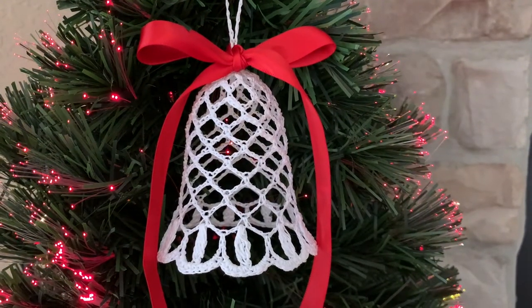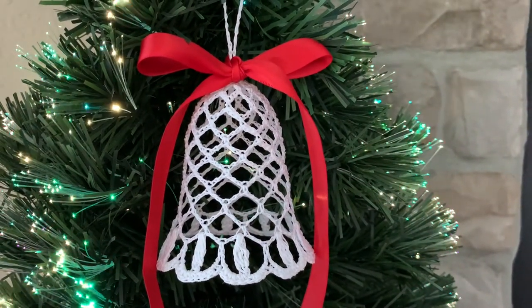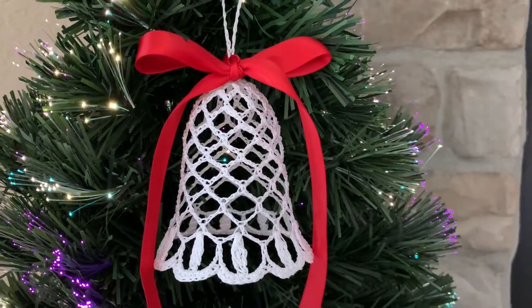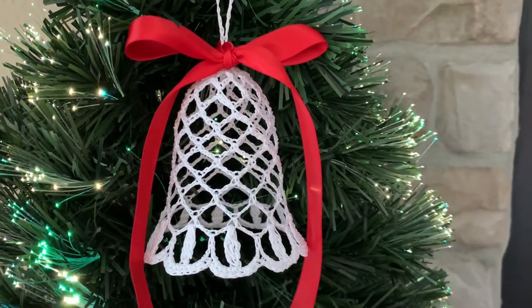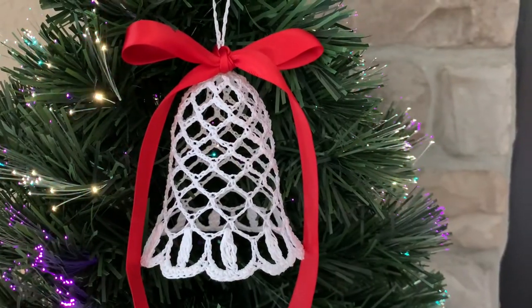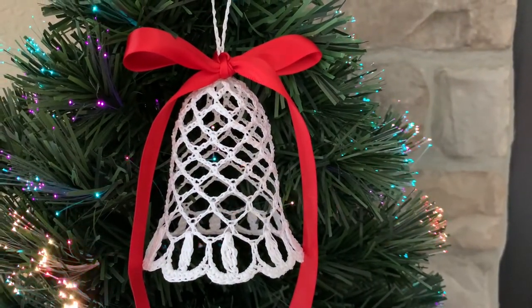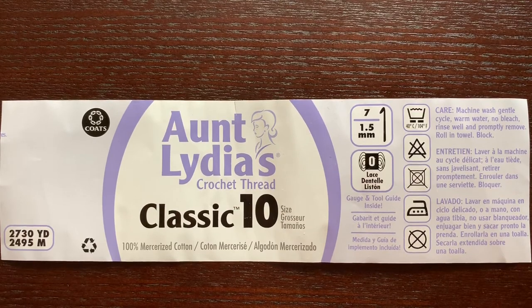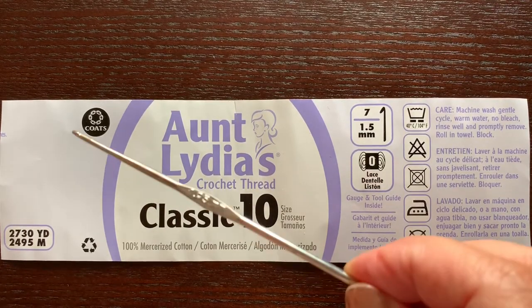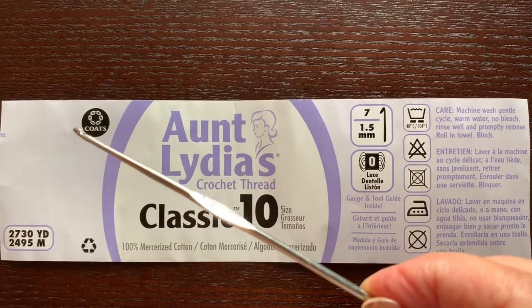Hello and welcome to my channel. Today I will show you how to make this beautiful Christmas bell. The height of the bell is about three and a half inches. I made this bell using cotton thread size 10 and a hook almost two millimeters.